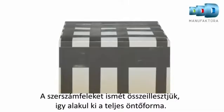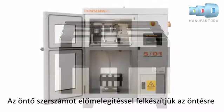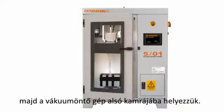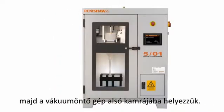The mould segments are then put back together and secured. The mould is preheated in an oven to 70 degrees Celsius, ready to be placed in the bottom compartment of the vacuum casting machine.